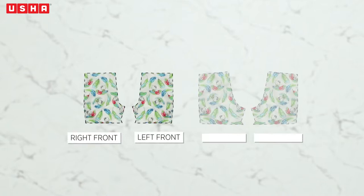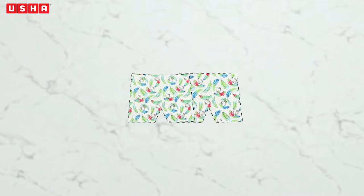In this video, you will learn to cut the pieces from the shorts template, sew the crotch area, stitch the inner and side seams, prepare the waistband, insert the elastic, and finish the bottom hem.